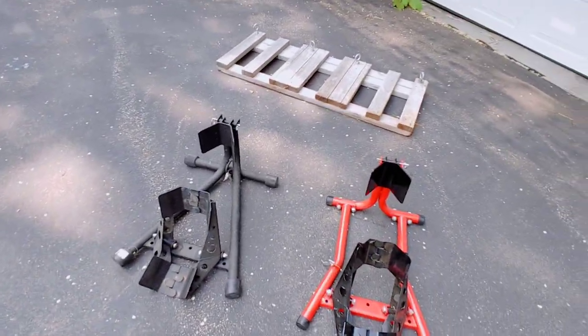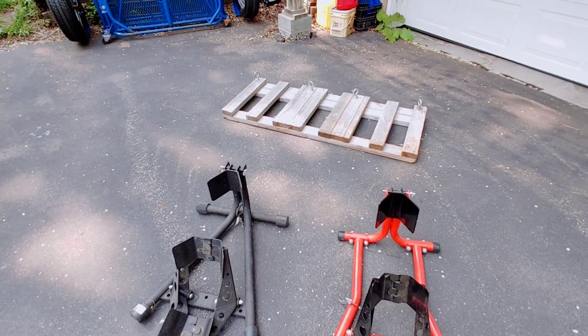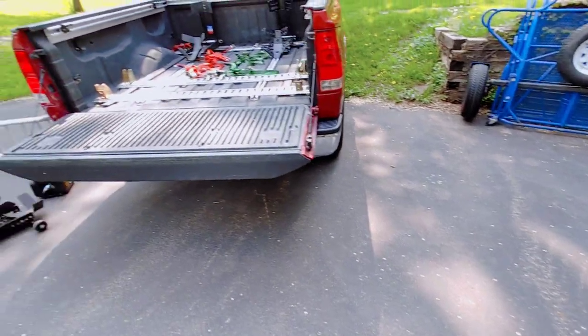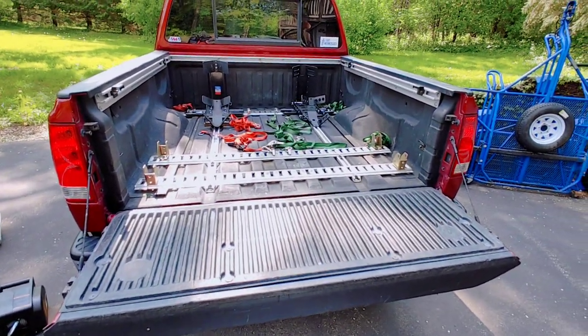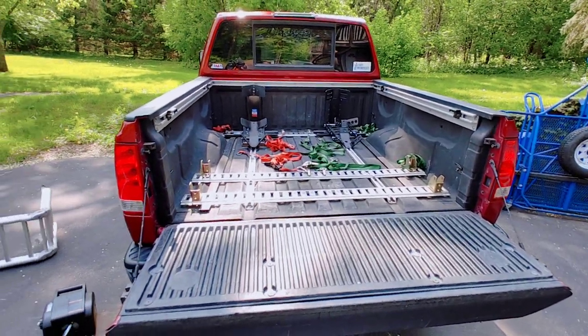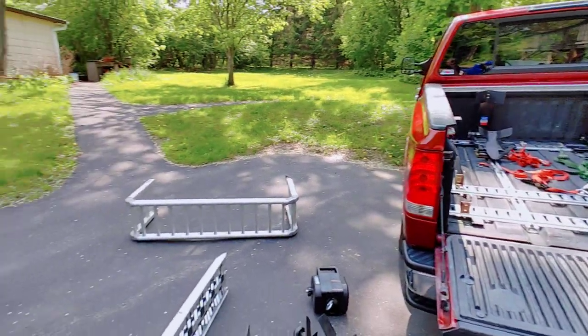So that's if you want to use a chock. You don't have to use a chock — I've towed with the bike's front wheel in the corner of the bed and strapped them straight to the bed wall. It's just something that if you want a little extra security and a little extra convenience, you can use a chock to make it a little bit easier.